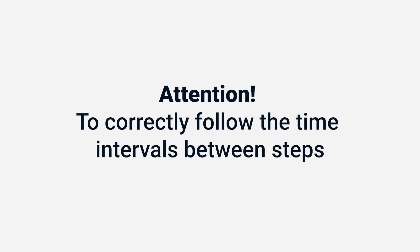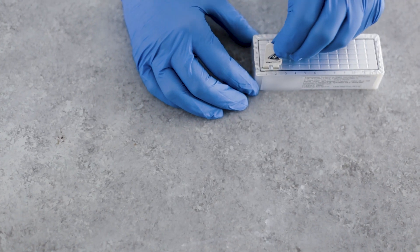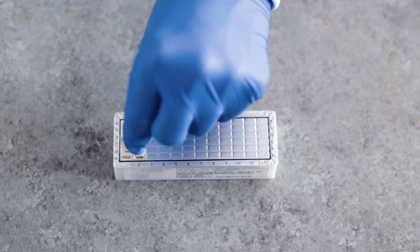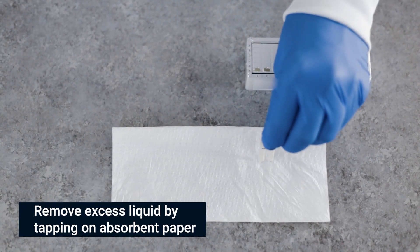It is essential to follow the correct time intervals between each step to achieve accurate results. Avoid scratching the front active side of the comb by leaning it to the back while mixing. Mixing during incubation according to the instructions is critical to achieve valid results. Repeat the mixing process two to three times, then gently shake off excess liquid from comb teeth onto an absorbent paper before moving to the next row.